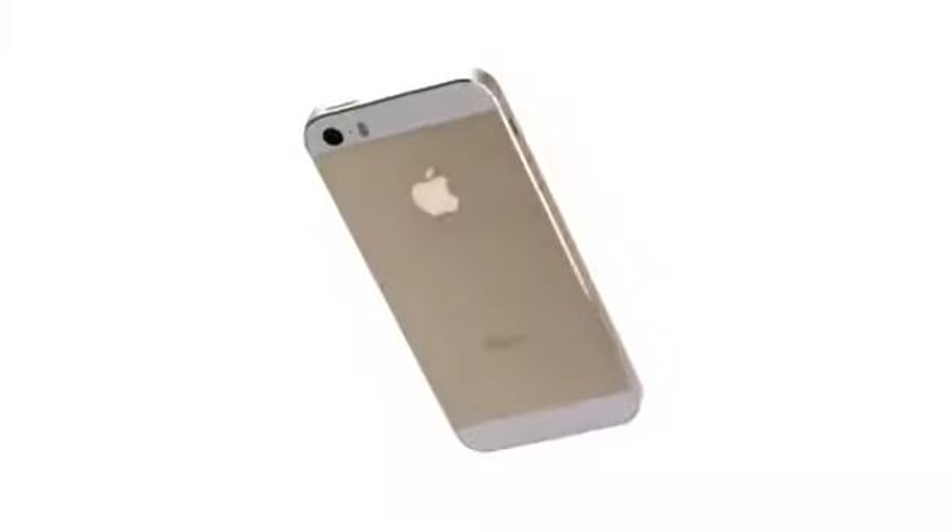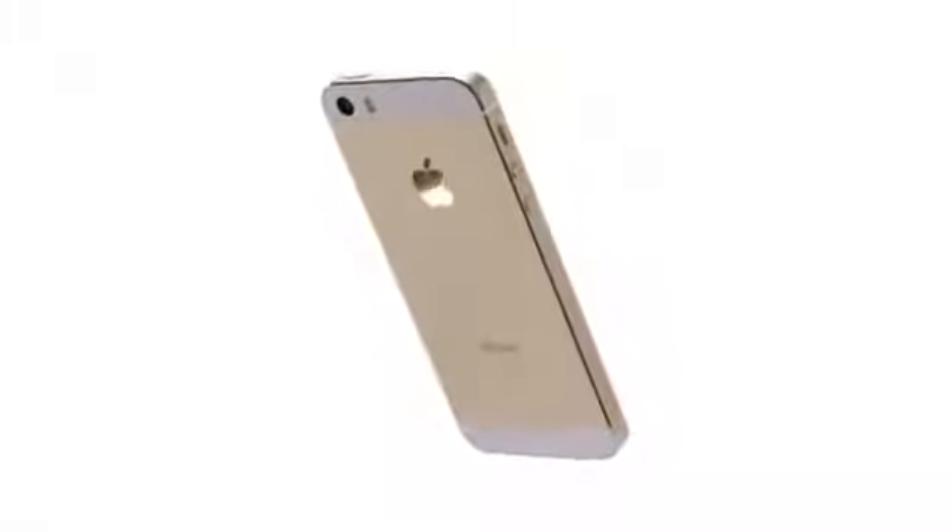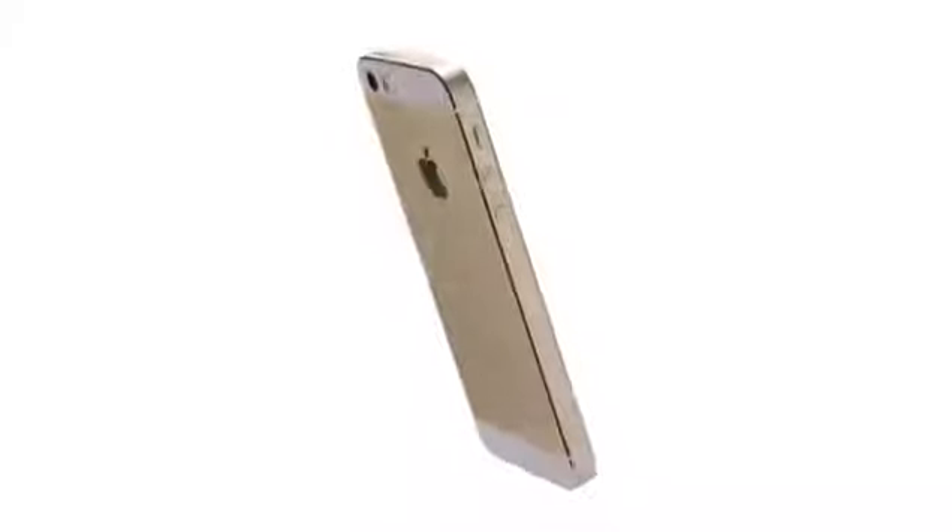iPhone 5S is our most refined iPhone to date. It is meticulously designed, engineered and crafted. But it's the remarkable innovation inside the iPhone 5S that sets a new precedent.